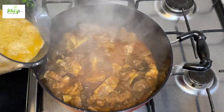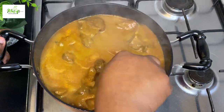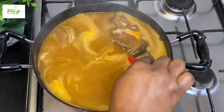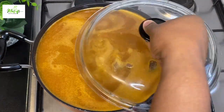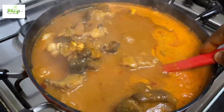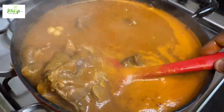I'll come in with my blended vegetables, rinse my blender, and bring the water back onto the soup. The thickness of the soup depends totally on you — I don't like my light soup to be too light, I want it to be in between. I've been cooking the soup for about 20 minutes; I'll give it a stir and let it continue to cook.